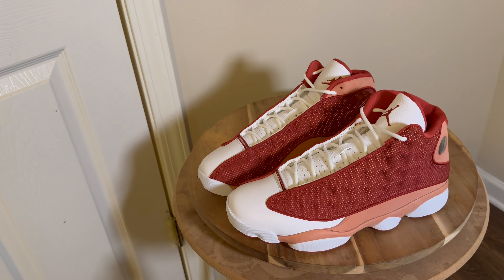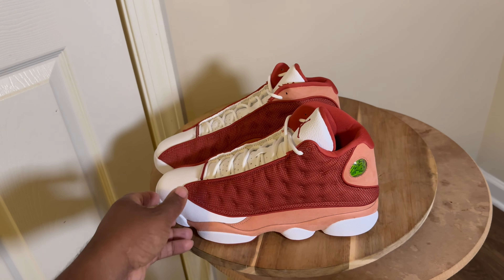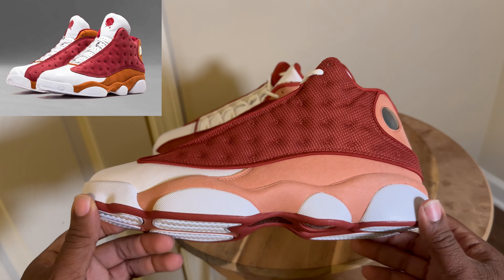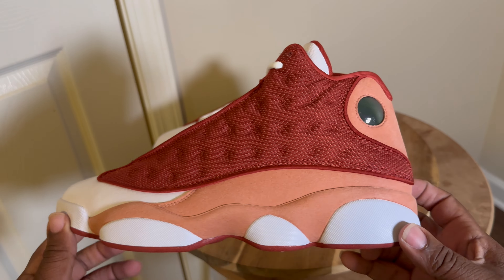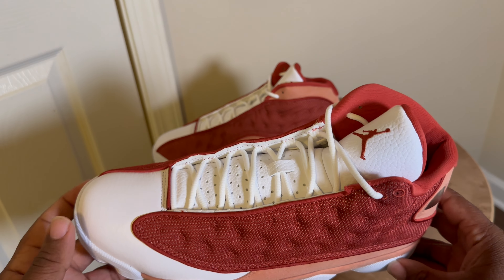Before I introduce these sneakers, people were calling these the poor man's Bins — the Bin 13s that dropped some years back had the premium materials and the color blocking looks similar, but there are some differences, so let's go ahead and look at it.